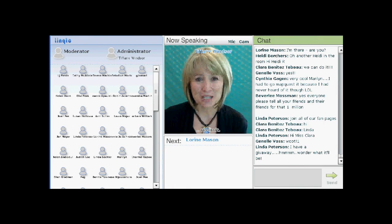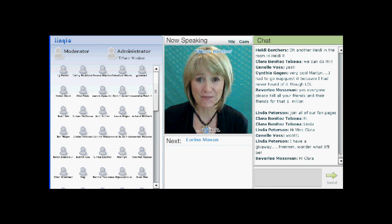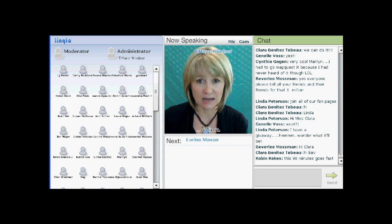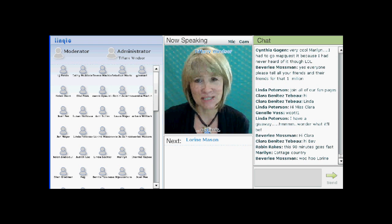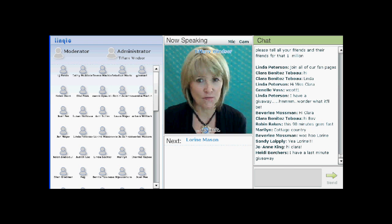Lorraine Mason is the author of six books, a freelance project designer, and an editor whose work can be found in print, online, and on television. She delights in threading her sewing machine and experimenting with newfound fabric-like surfaces. She says if it fits between her presser foot and the feed dog, you never know what you'll find it sewn into. I am delighted to welcome Lorraine Mason.